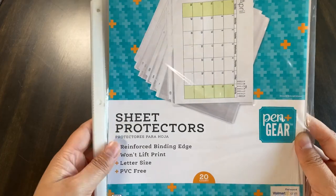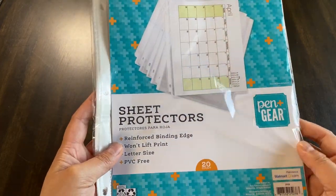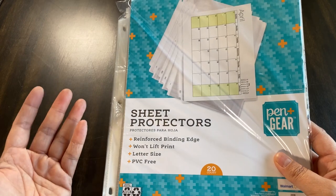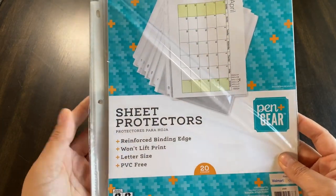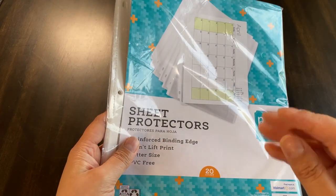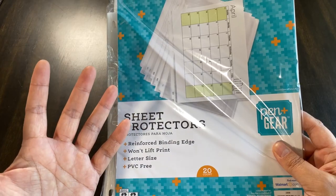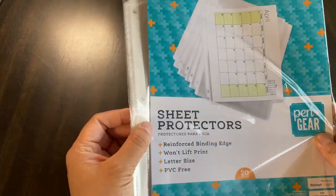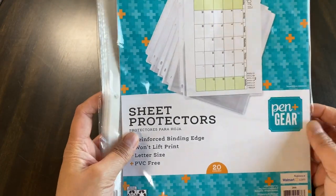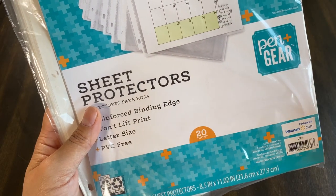You also want to get sheet protectors. These were 88 cents at Walmart, and since it's back-to-school supplies time, you'll find them everywhere. There are standard weight and heavier weight options. For something like this with a lot of printouts, I went with the lighter, more economical weight — much cheaper. Since it's not something I'll be flipping through every day, only on canning days, I figured that would be fine. They do add thickness to the overall depth of the binder, so you may want the thin ones, but I usually get the standard. They come in 20, 50, 100 count or higher, available at any big box or office supply store and on Amazon.